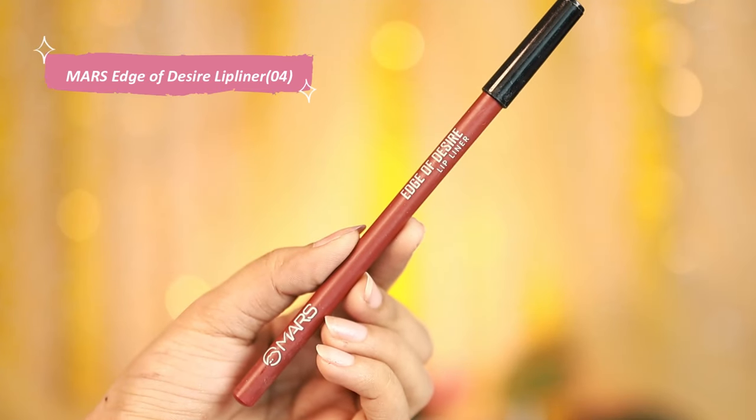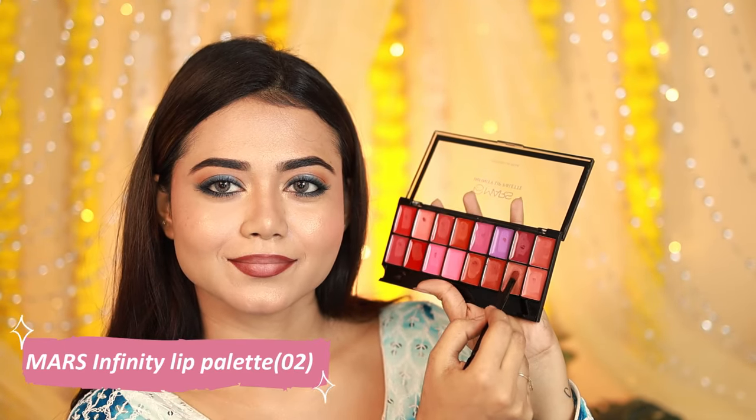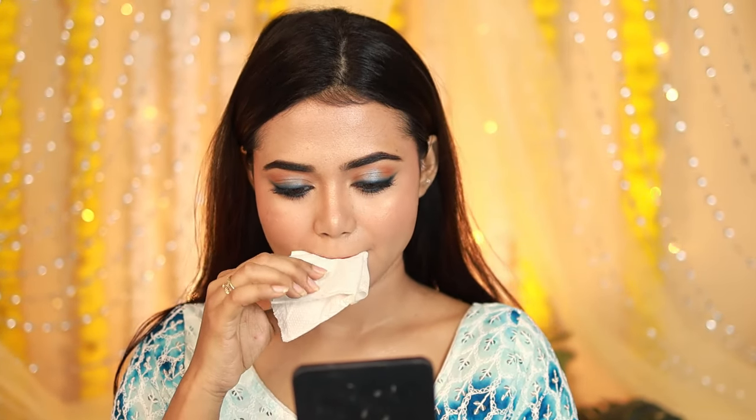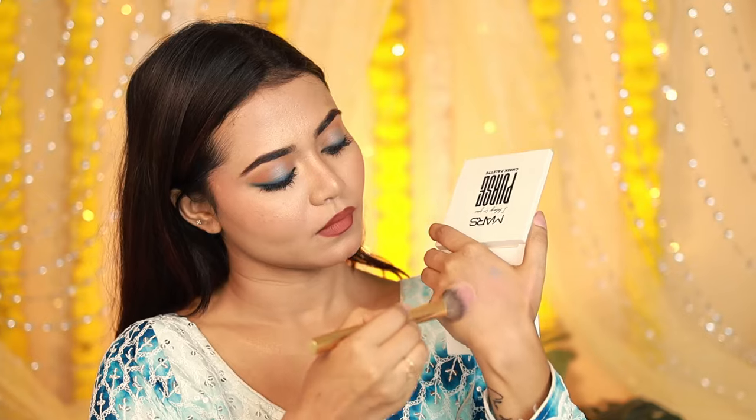The Mars lip range is very good — you'll get a lot of liquid lipsticks, glosses, and more. I'll use the palette to apply a light nude shade and create an ombre lip look with a lip liner. I'm dabbing and smacking a tissue with my lips to make the look more matte and long-lasting.